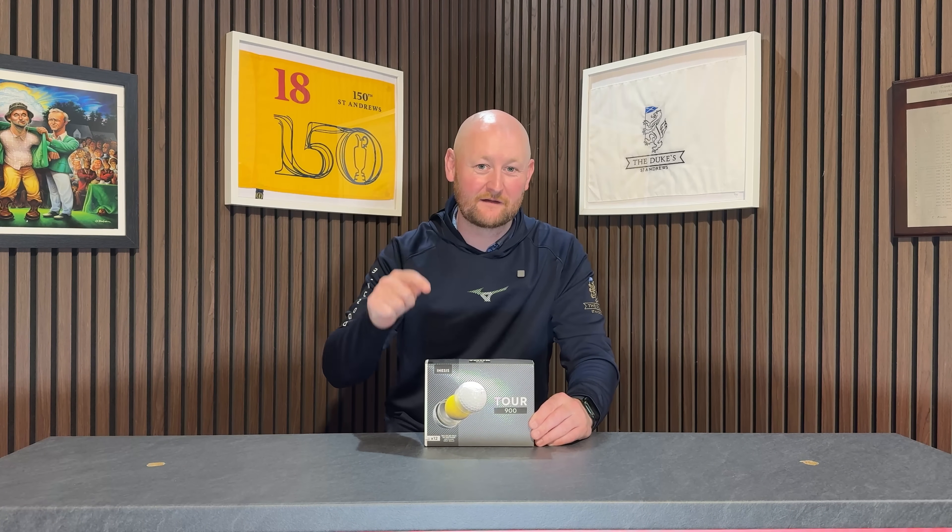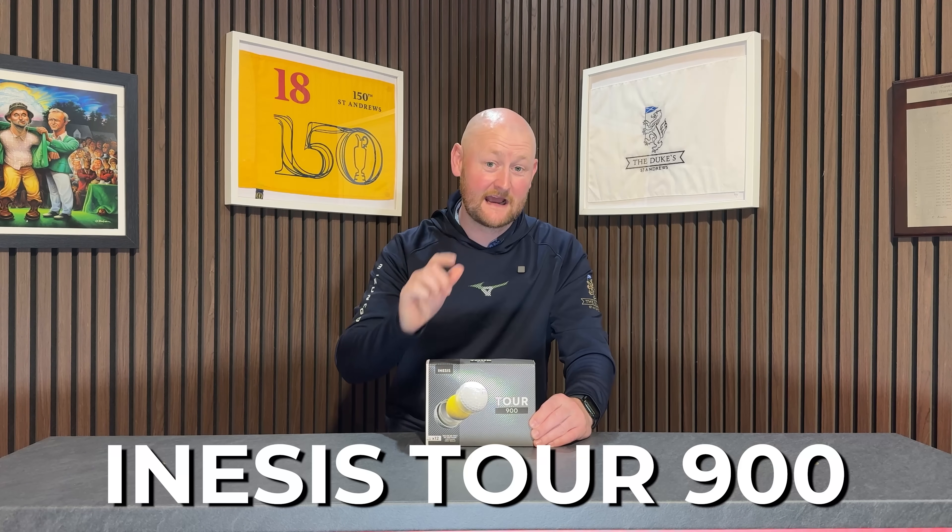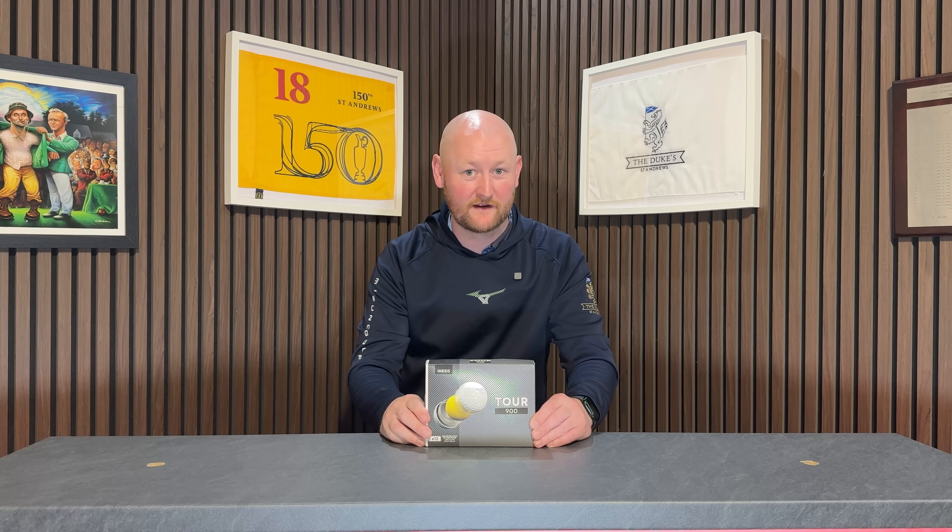This is the latest offering from Decathlon, the Inasys Tour 900 golf ball, and today we're going to find out if it beats the Pro V1.